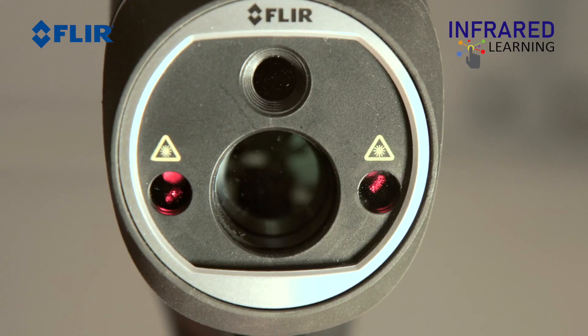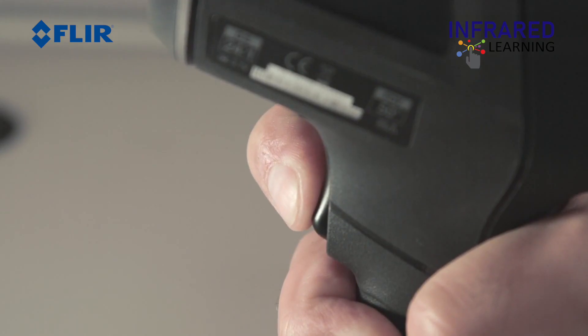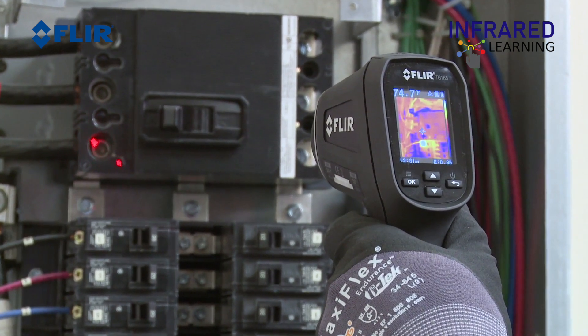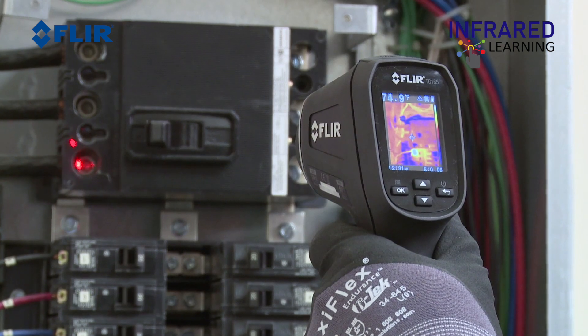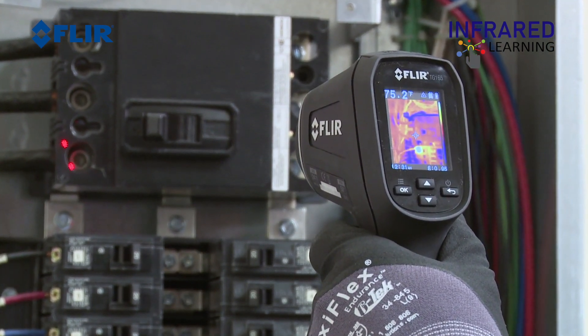The laser pointers are automatically activated upon pulling the trigger. They assist in orientation as well as a reference to your targeting crosshairs. It will capture the surface temperature within the area of the laser pointers and display it on the upper left corner of your screen.